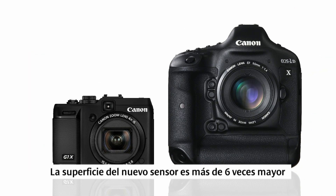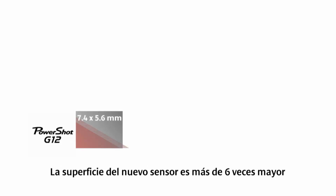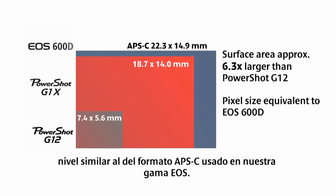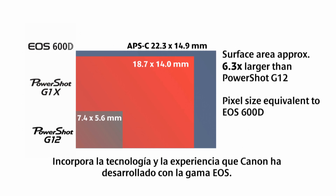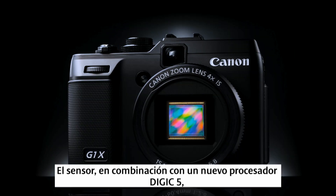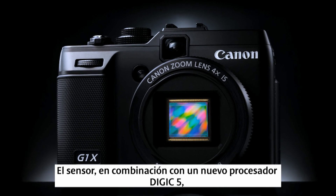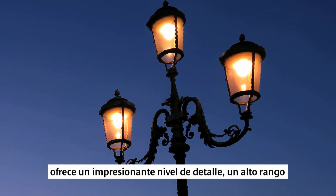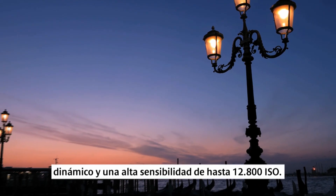The PowerShot G1X has a new, large CMOS sensor, similar in height to the APS-C format used in our DSLR cameras. It incorporates technology and expertise that Canon has developed through the EOS range, trusted by professionals around the world. The sensor, in combination with a new Digic 5 processor, delivers stunning detail, high dynamic range, and high sensitivity up to ISO 12800.